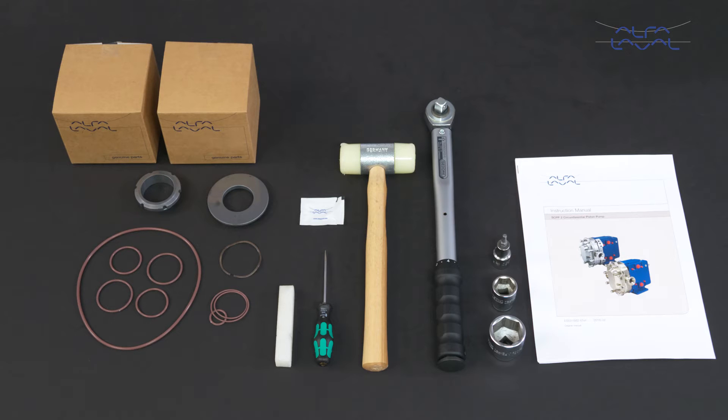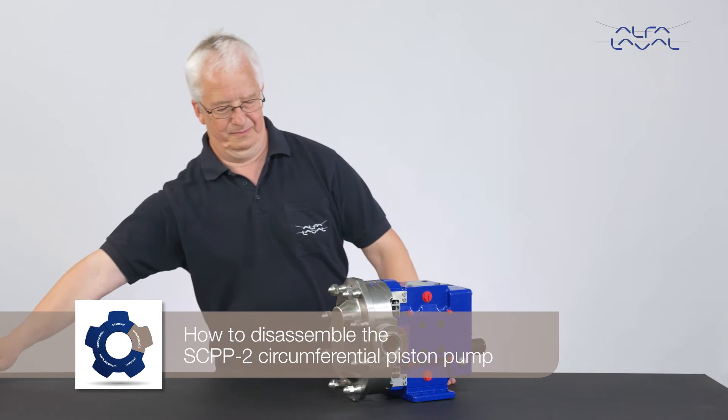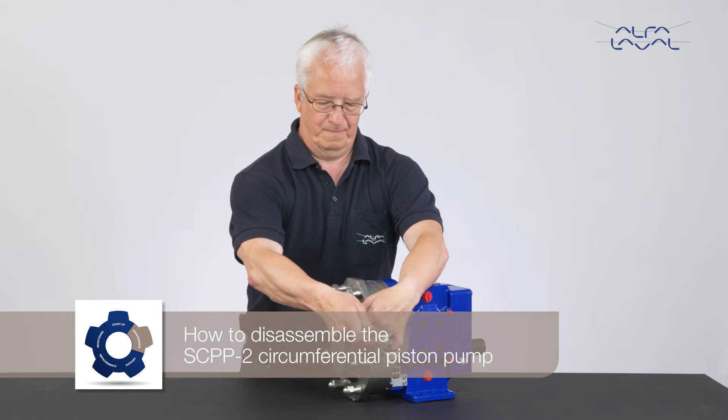To maintain the Alfa Laval SCPP2 circumferential piston pump, these tools are required. Each Alfa Laval service kit contains all the spare parts you need. How to disassemble the SCPP2 circumferential piston pump.